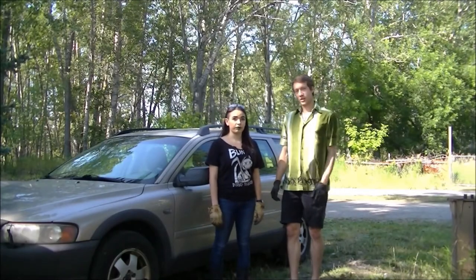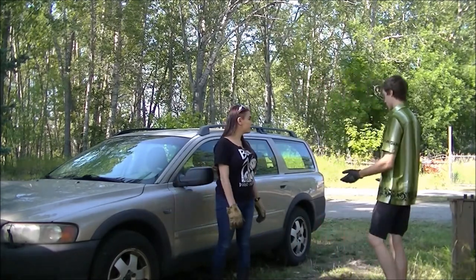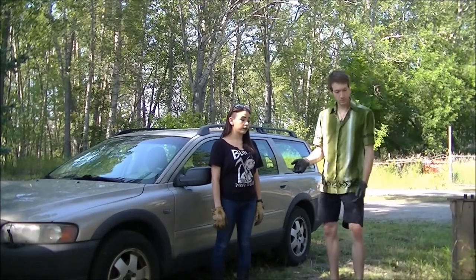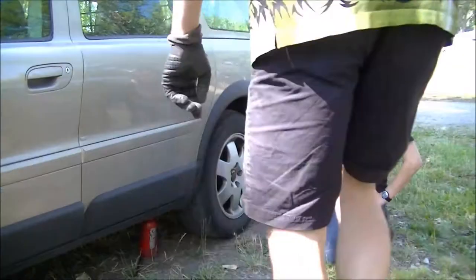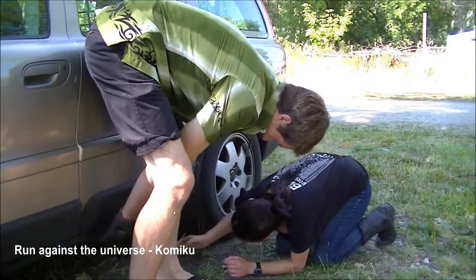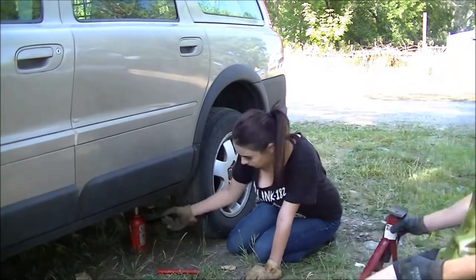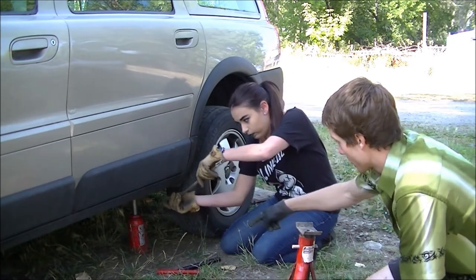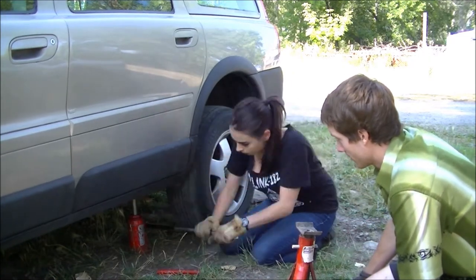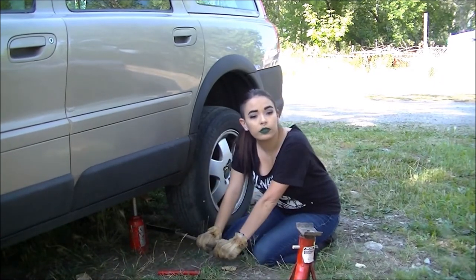Welcome back to Fixing with Friends. Today I'm here with Amanda. We're going to work on the lovely Volvo — I'm helping her change some tires. It probably won't take very long. Usually the first step is to loosen the bolts, but since we have this impact driver... Let the tire — you could probably use this to make it easier.